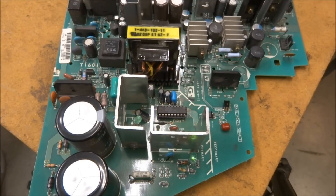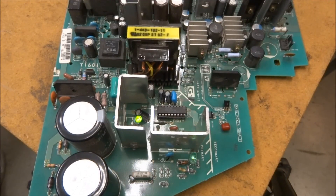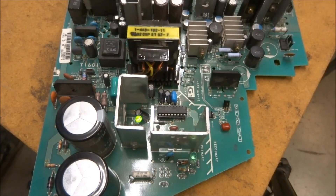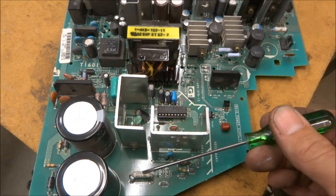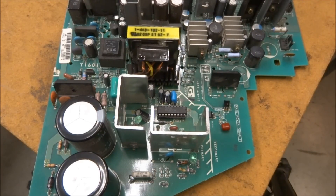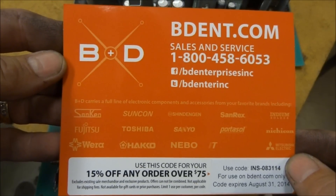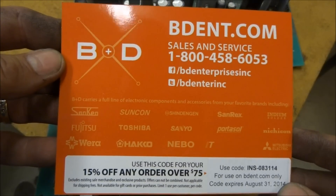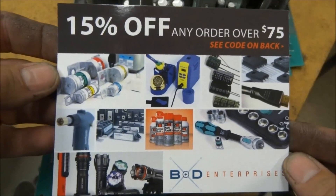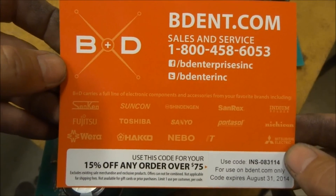If you want to verify you've got a bad MCZ-3001, go ahead and heat it up, give it some power, and it should start up. Keep in mind that if you're working on this set without bleeder resistors like I have, on this resistor right here to ground there's about 325 volts — it's a voltage doubler circuit, so you've really got to be careful. This company is not paying me, but this is where we got our last order of good-quality MCZ-3001 chips: bdent.com. I'm not receiving any compensation — I just wanted to show you that this is one of the companies that sells good-quality components.